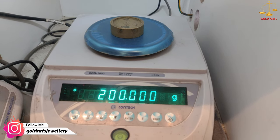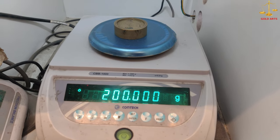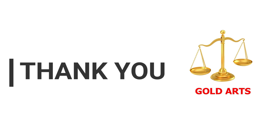Here it is — it's showing 200. The machine is calibrated. That's it for today's video. I hope you liked this video, please do like, share, and subscribe to my channel. Thank you.